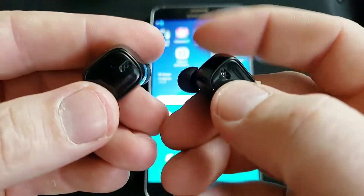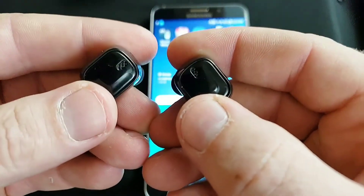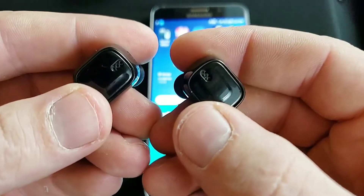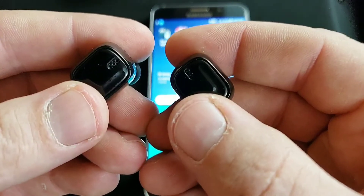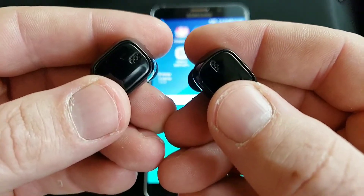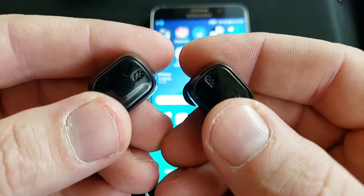When you're listening to music, both will play, but when you get a call, the dominant one will be the one that you click to answer the call, and only audio will come out of that one while you're talking. And then after that, when you go back to music mode, it will play through both again.